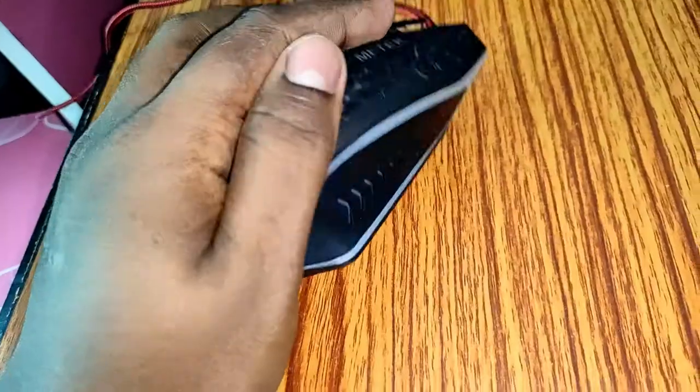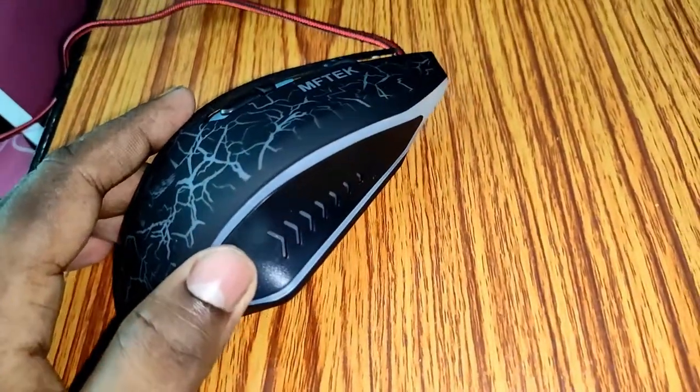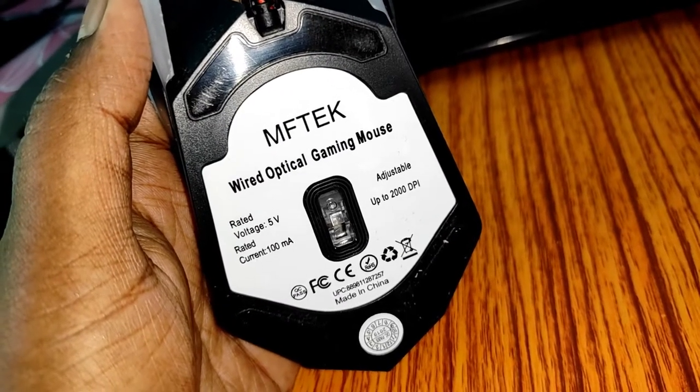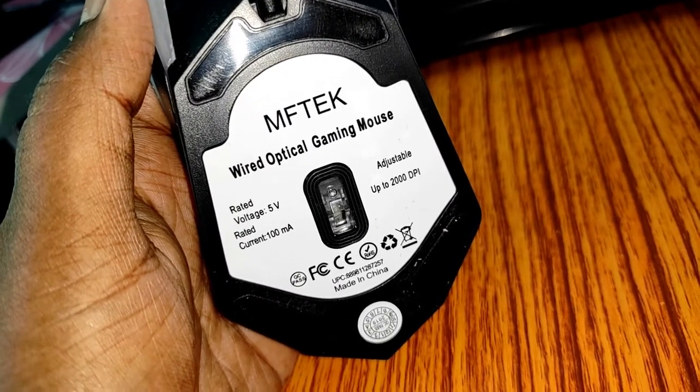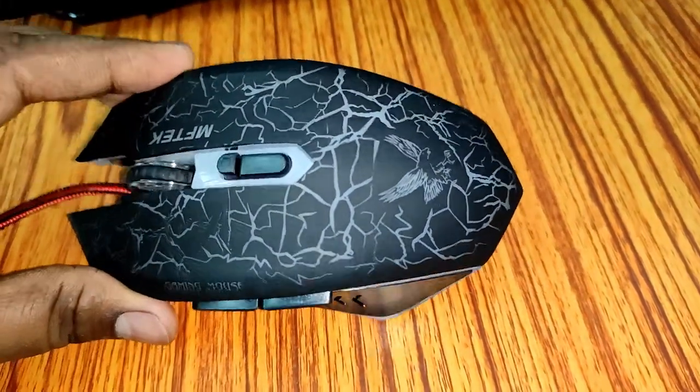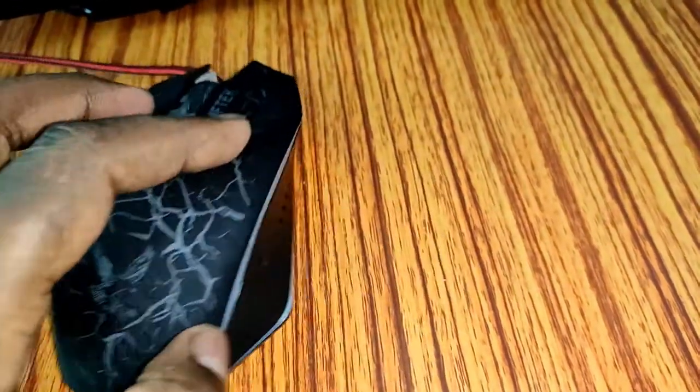And also here we have the arrows on this side. At the back we have the MFTech logo. Rated voltage is 5 volts, current 100 milliampere. Also the upper surface has a rubberized coating so it won't slip.